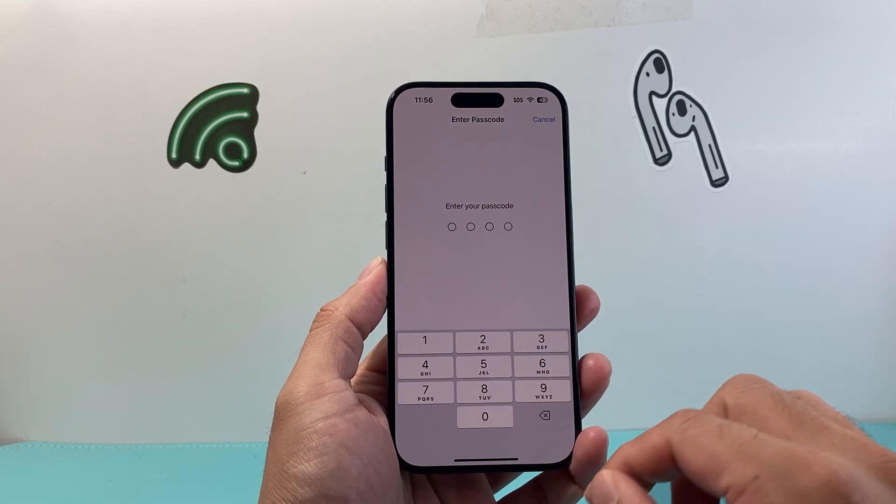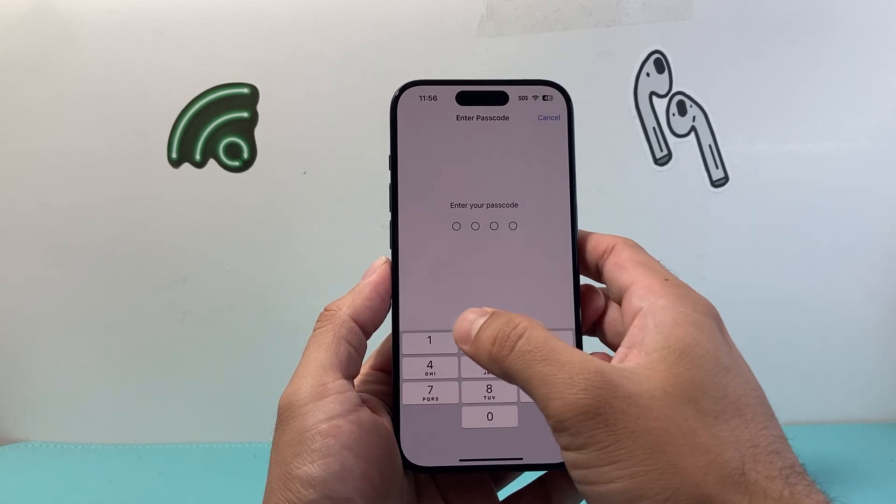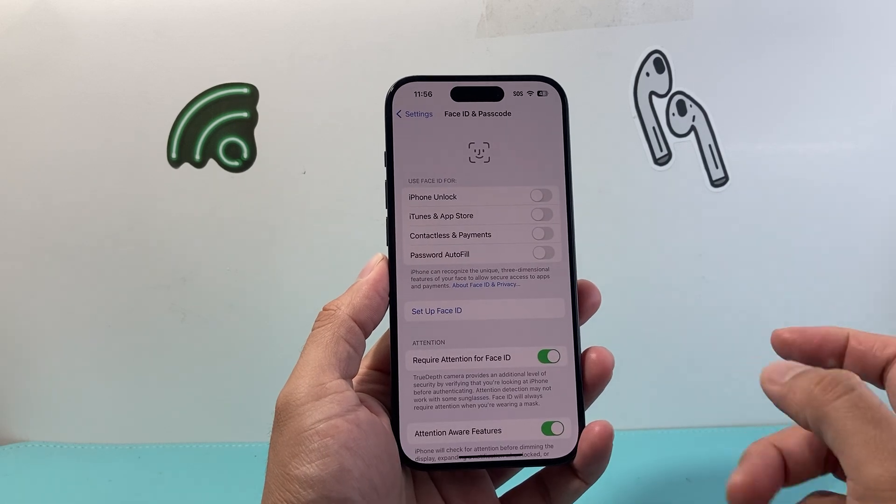Once you click on that, it's going to prompt you for your existing passcode. So you're going to go ahead and enter your existing passcode.